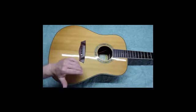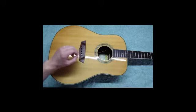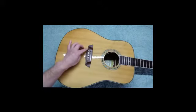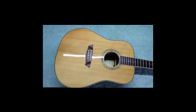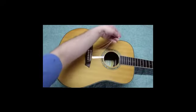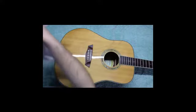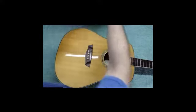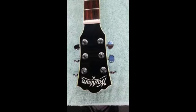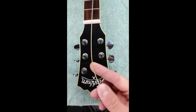After the first string is installed, repeat the same procedure on the remaining five strings. Once you have the ball ends of all the strings installed at the bridge, I recommend laying a small towel over the top of the guitar so the strings don't scratch the edge as you're working. Then select the first string you're going to wind onto the tuning pegs — I'm going to start with the low E string.